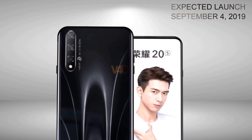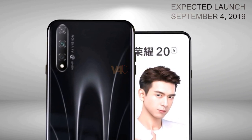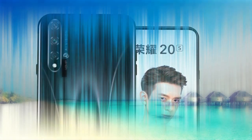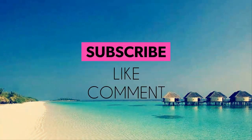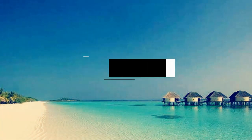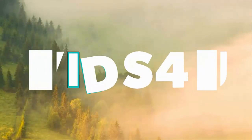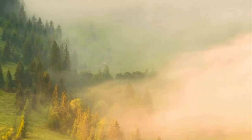The Honor 20s will come in black, blue, and white color options. Thank you.